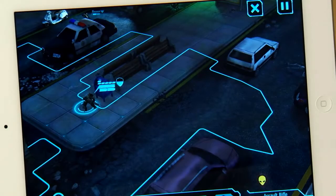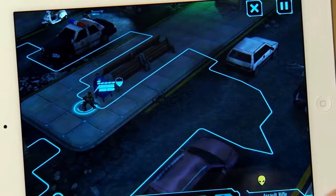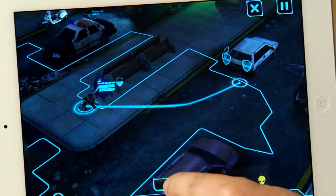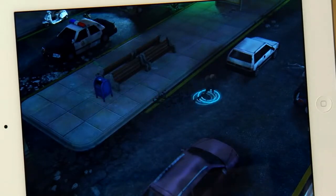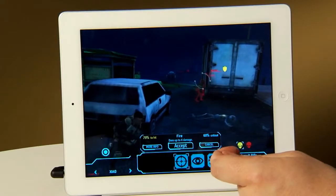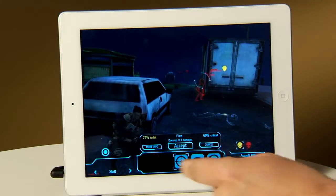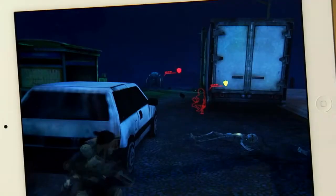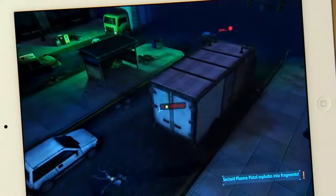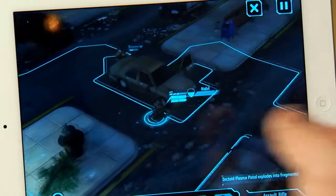Here it is — XCOM Combat running on an iOS device. Since it's my turn, I'm going to take my soldier here and move her into the perfect tactical position. It looks like we have a sectoid in our sights, so we're going to go ahead and line that shot up. Great shooting, soldier.